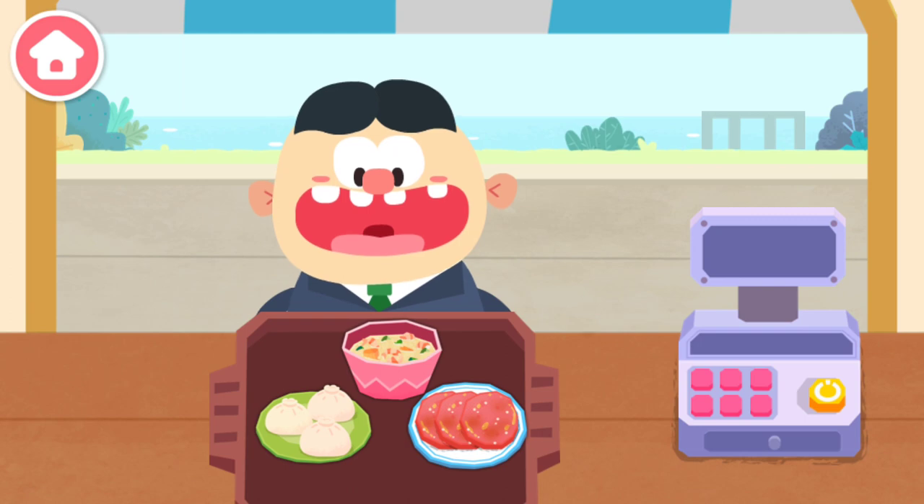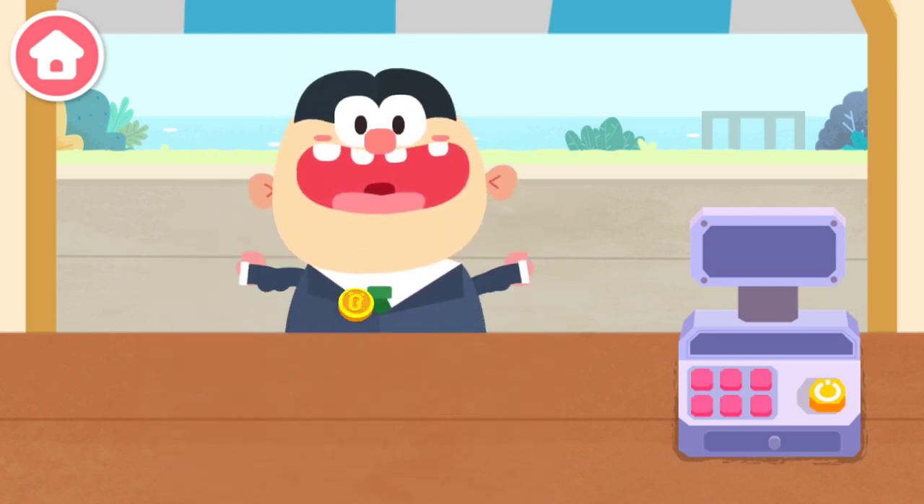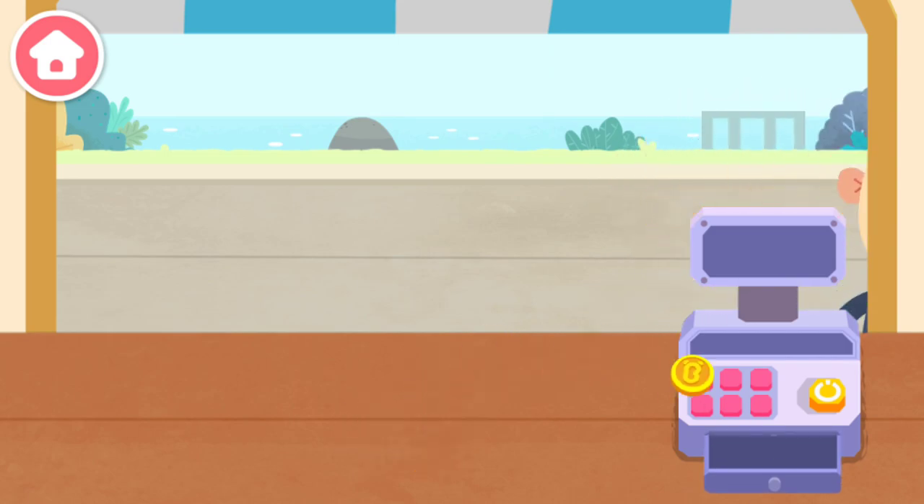Your breakfast is ready! Welcome next time!